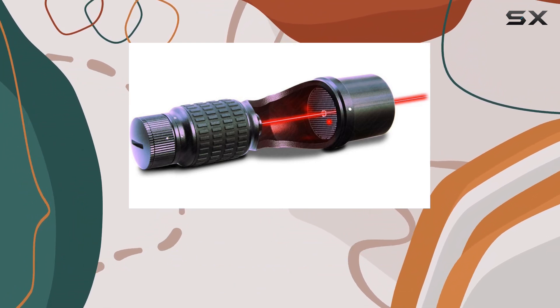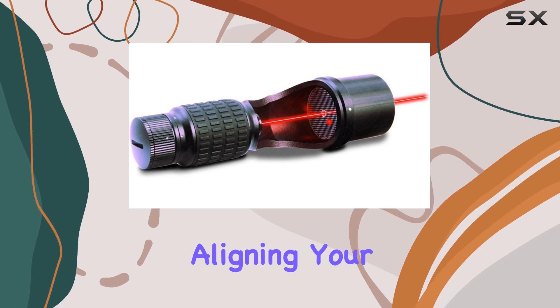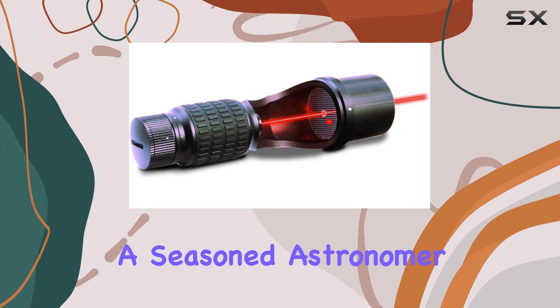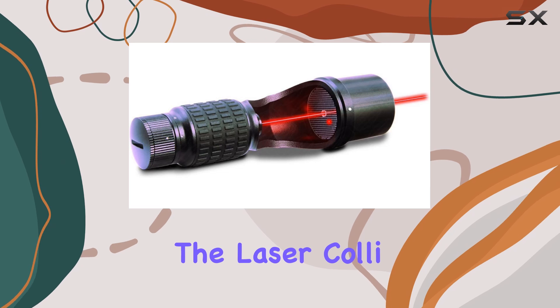Let's talk about the reflex finderscope — it's a game changer. With its reflex design, it offers unparalleled ease of use and precision. Aligning your telescope has never been smoother. Whether you're a seasoned astronomer or just starting out, this finderscope will make your life easier.